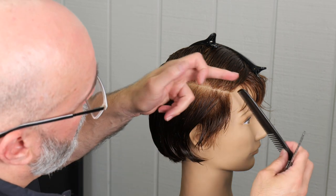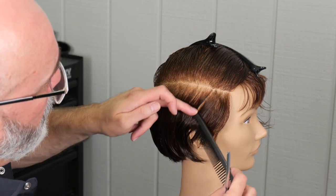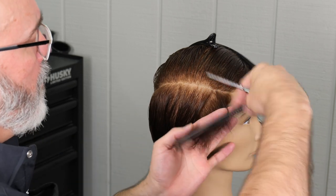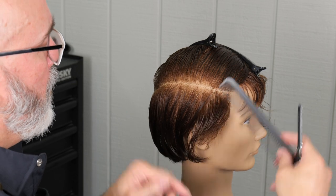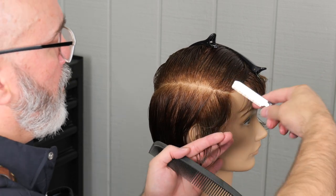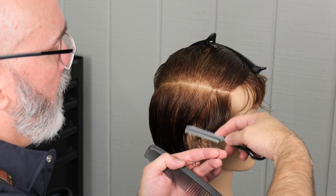Now I'm taking a pretty broad stroke so I want to keep this section very softly cut. If I use a small tight close motion it'll give me a stronger line. A broader stroke across the section will give me a much softer line. So I want to keep this very soft.